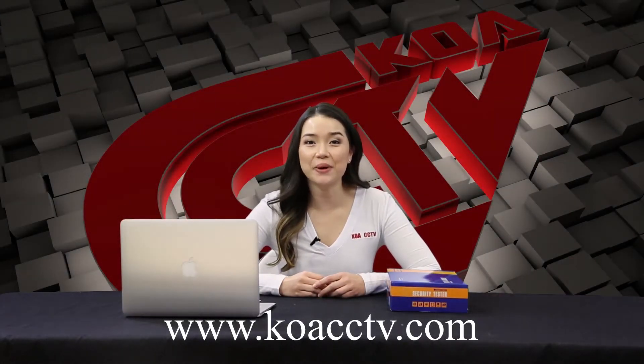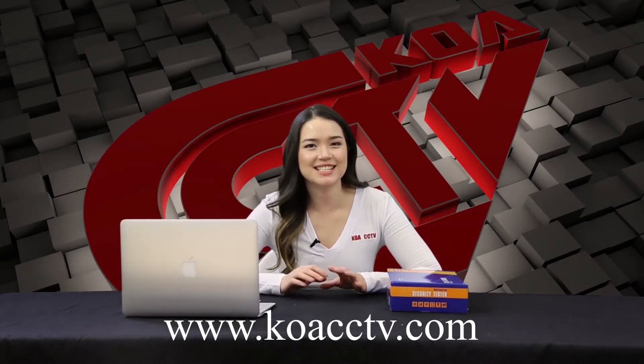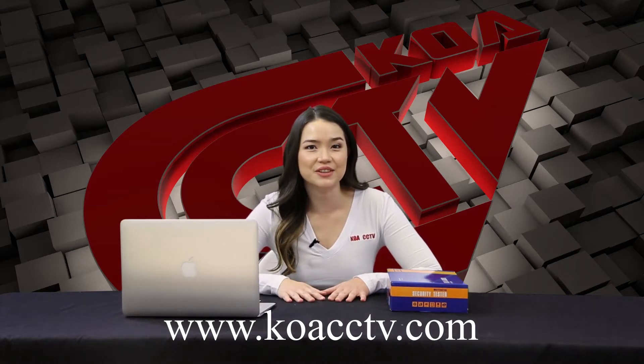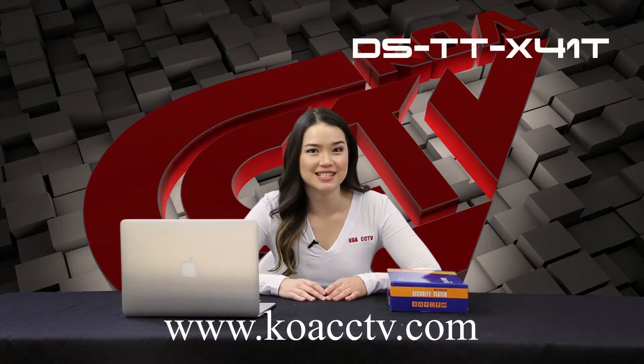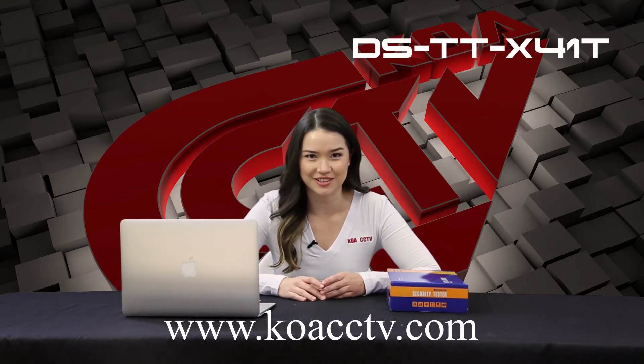Hello and welcome to KOA CCTV. Today we'll be talking about the Hikvision HDTVI Color Tester, which is a multi-function tester.